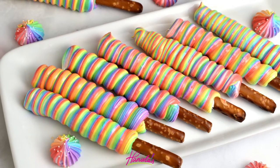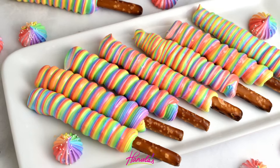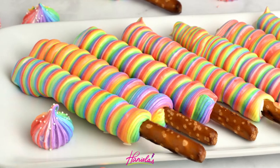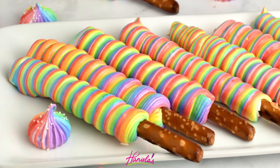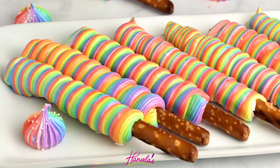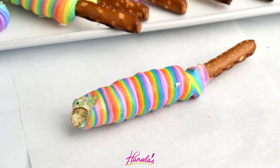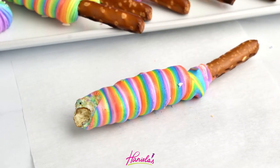Hi guys, it's Hany here and today I'm going to show you how to make these colorful rainbow meringue pretzel sticks. I first saw this idea on Instagram and I'm not sure who invented this, but if you do know, let me know and I will include a credit link in the description box under the video. And now let's get started with today's tutorial.